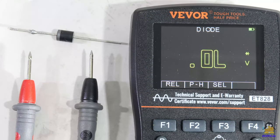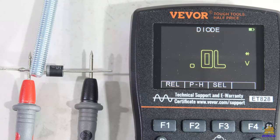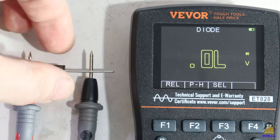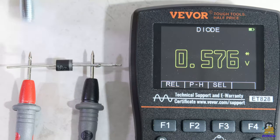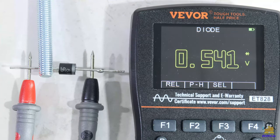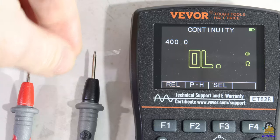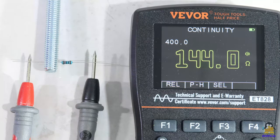By pressing the F3 key, additional modes for resistance measurement can be selected. In diode mode, the polarity of these components can be determined. When connected in the forward direction, the forward voltage is displayed. The continuity test is also a resistance measurement — an acoustic signal is triggered as soon as the resistance falls below a given threshold.